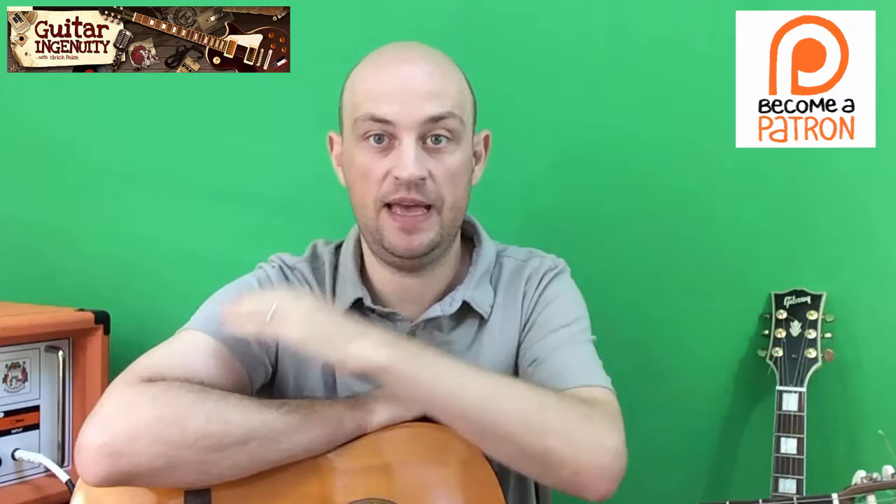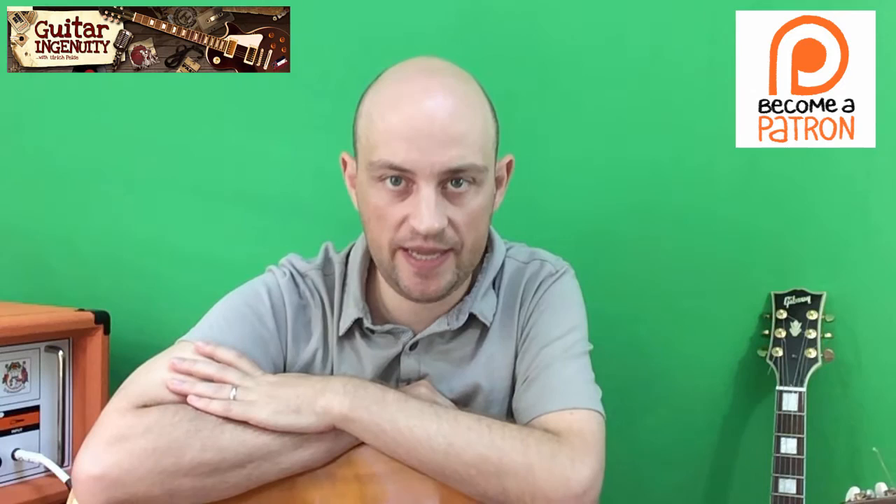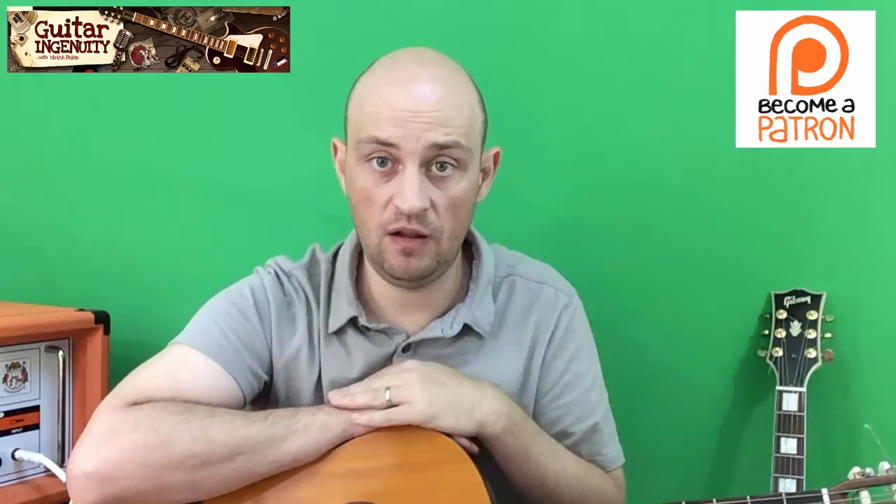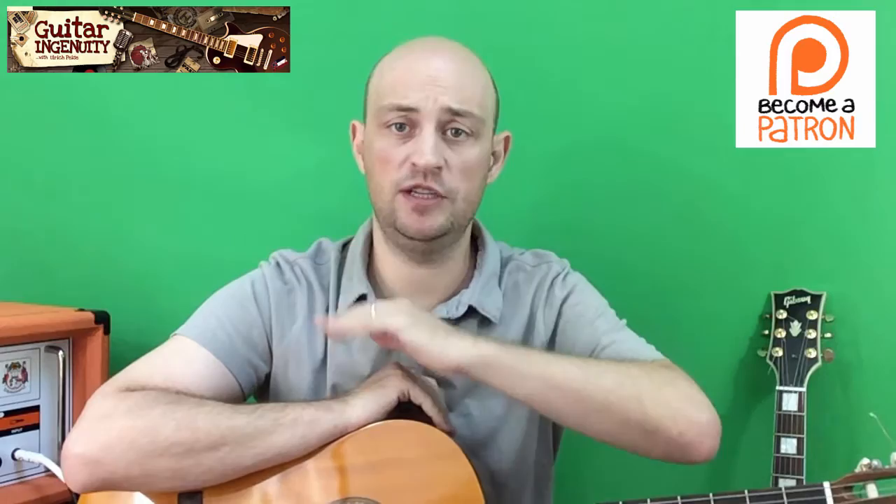Hey guys, Ulrich again. Today with another guitar question that I keep getting quite frequently, and this has to do with so-called guitar kits, meaning build-your-own or do-it-yourself guitar kits. I never purchased such a kit for myself, so I am not qualified to either discourage you categorically or highly recommend buying such kits.